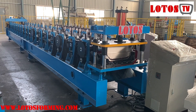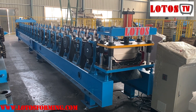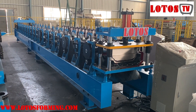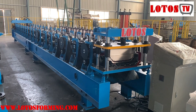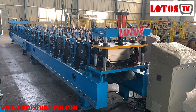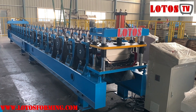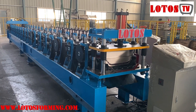Hello everyone, welcome to Learn to Roll Forming Again. This is Abby here. Today I'm in our workshop and I want to show you one new forming machine which is used for the roof panel. We call it double lock standing seam. Please follow me, I will show you the details.